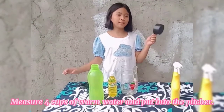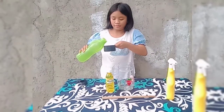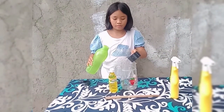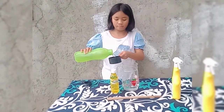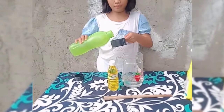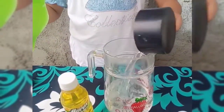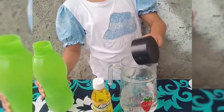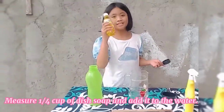First, let us measure four cups of warm water and put it in our pitcher. One, two, three, and four. Then let us measure one-fourth cup of dish soap and stir.